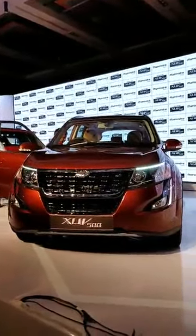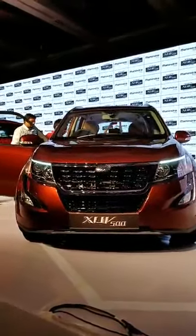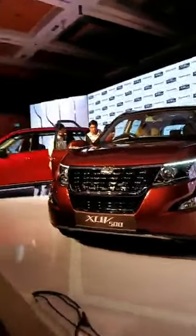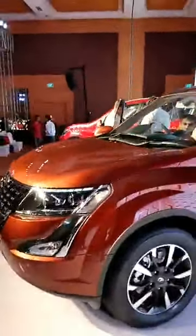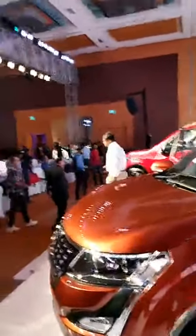We'll start with what's changed for this car. As you can see, the front grille is new, it has a new LED light strip and the headlamps also seem to be re-profiled. They're a slightly different shape and this shade is a new shade of copper — there are two new shades, so this is one of them. The other one is right behind; it's a dark red shade.